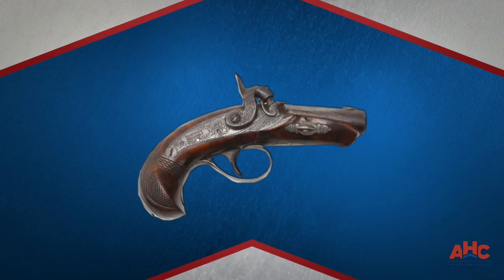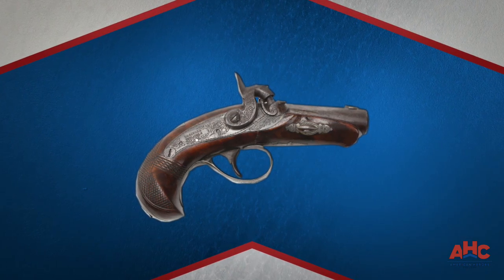That means you have to pour the powder in, put the ball in, seat it, and put a percussion cap on it. Now this gun is really for very close range — that's what Derringers are all about. In the Old West they used Derringers not only as a hideout gun but also as a backup gun.